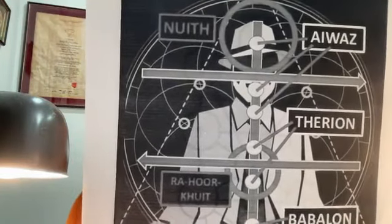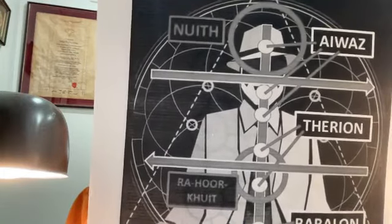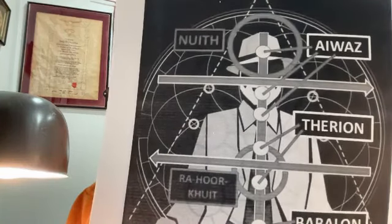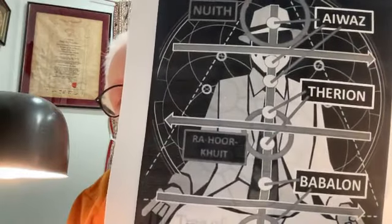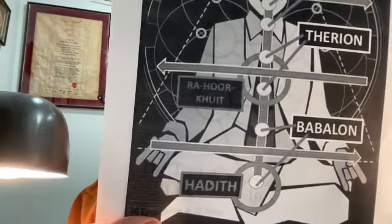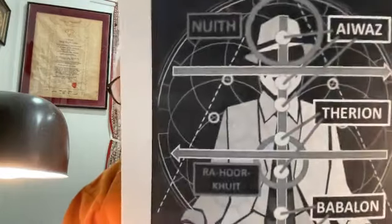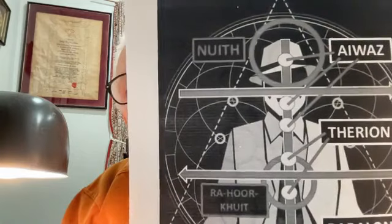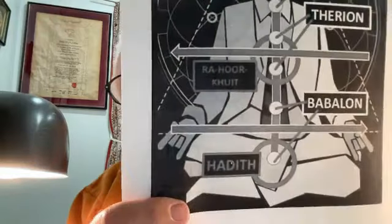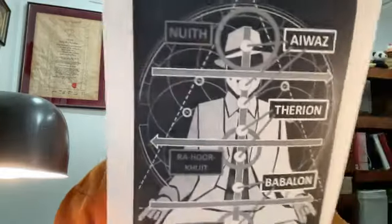There are arrows pointing to the top three circles, and those arrows all come from Iwas. The two circles below that have arrows reaching up to the word Therion. The two at the bottom — one at the navel and one at the root chakra — say Babylon. There are horizontal lines, and if you project this on your own body, the top arrow goes right to left, the middle one left to right, and the bottom one right to left again, with names: Nuit, Ra-Hoor-Khuit, Hadit.